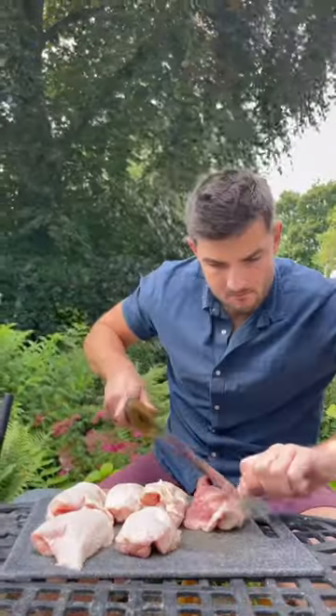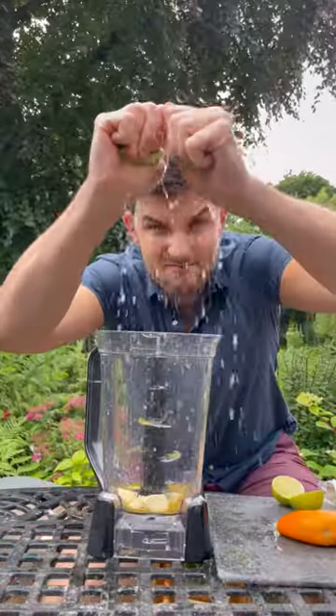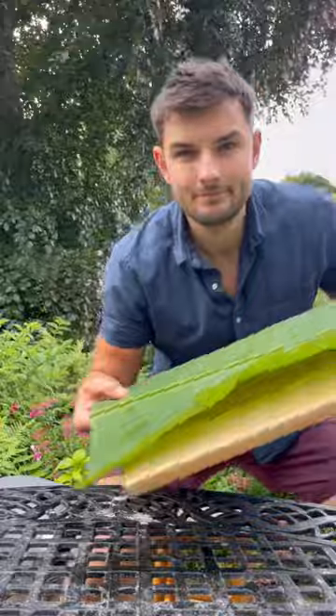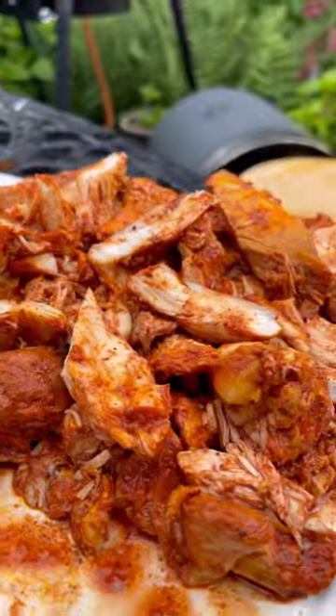I got some chicken thighs which I'll slice away to take the bones and the skins, then tip in garlic with some orange and lime achiote paste, season and blitz on the chicken and mix. Tip onto my banana leaf and into the pot, slow cooked, and then get it sliced up — and it's looking good.